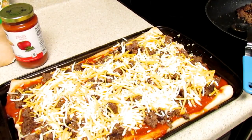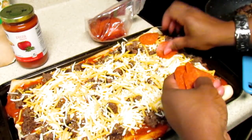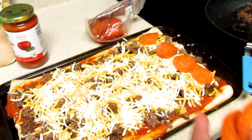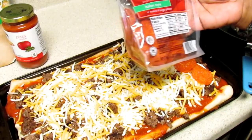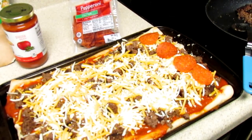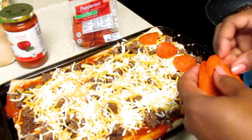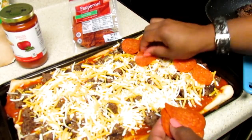I goofed up — the pepperoni is supposed to go on first and then you put the cheese on top, but I do that a lot when I'm talking. You can add whatever toppings you like. I love green peppers on just about anything, but most of the time I just use hamburger and pepperoni. You can try sausage. If you're on a budget, these were two for three dollars and 29 cents. You can get like the sleeve of Armour pepperoni and use one side of the sleeve for one pizza and another side for the other.